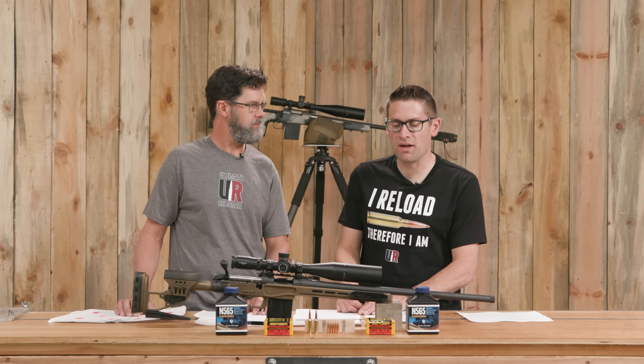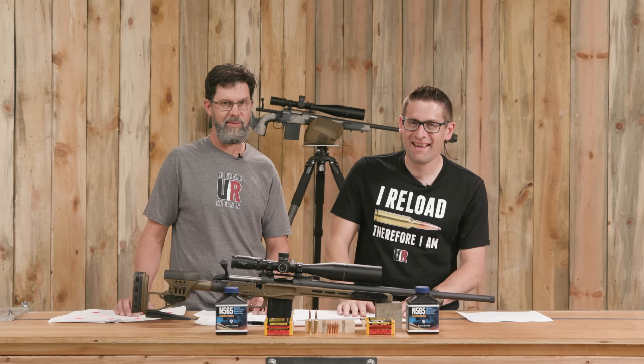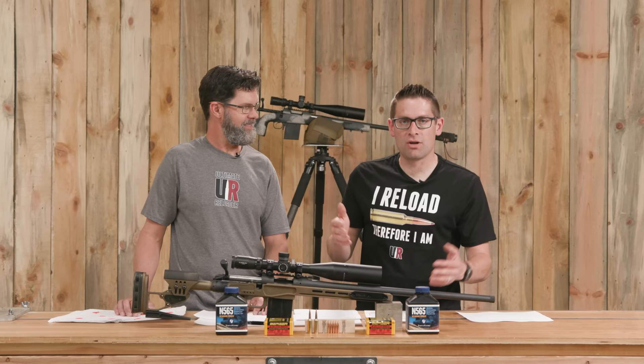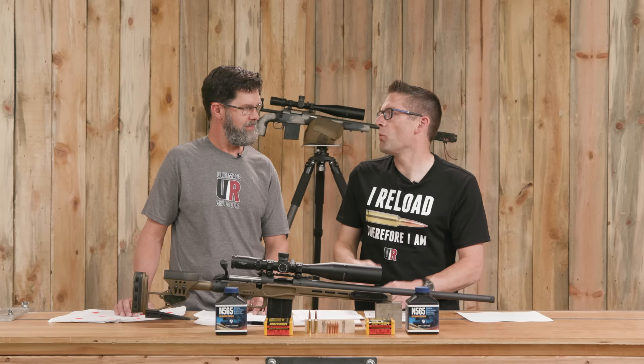The Vitivori N565 is going to be right there in that sweet spot burn range between 560 and 570 — hence the N565, a numbering scheme that actually makes sense. It's going to sit alongside powders like H1000 and Retumbo, which you're used to if you load for Magnums. So that covers the components. Next, we're going to walk through the load development, talk about performance, and conclude with what we think about these bullets in this combo.